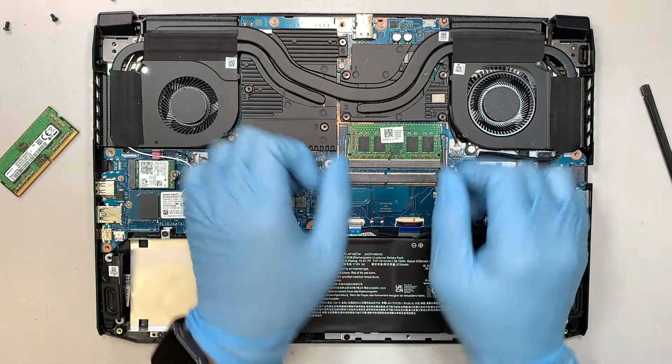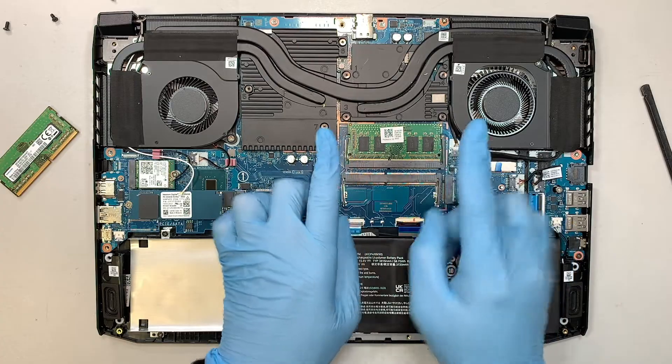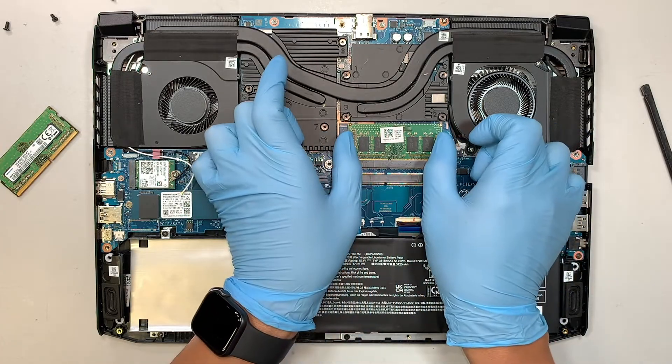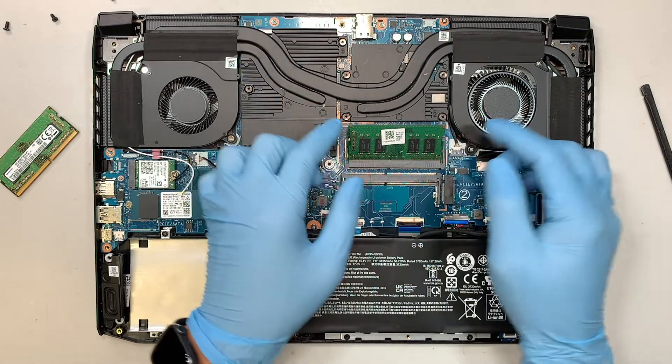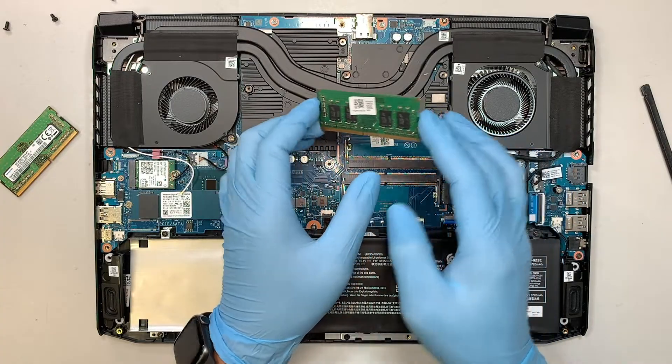To remove the original RAM, you can simply push the two side clips away from each other. Once you push them apart, you can see the RAM pop up at a 45-degree angle, and then you can slide it away from your body to remove it.